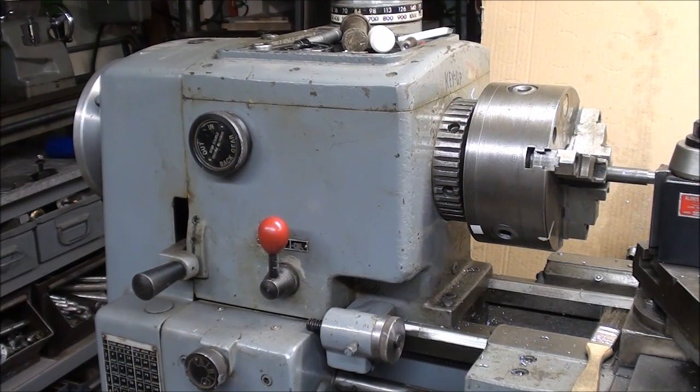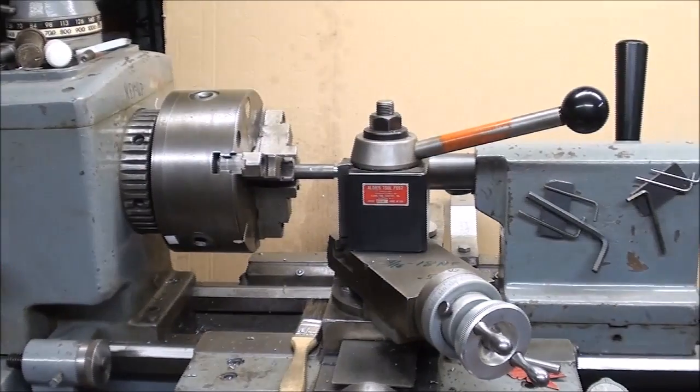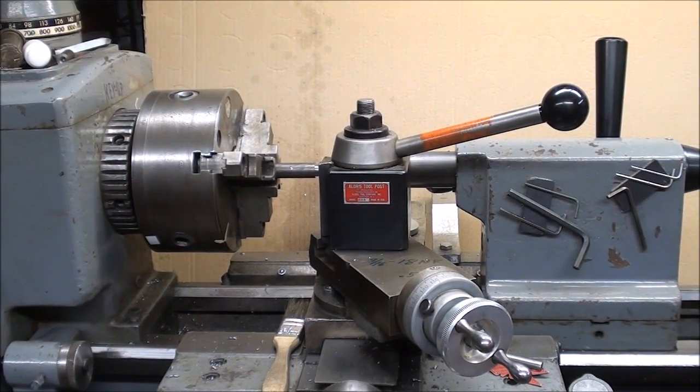Howdy, it's Jubal Cain again, and today I'm going to do yet another video on threading. I know you might say 'not another one,' but this is always a popular subject, and it's just a little bit different twist today, as I use a carbide threading tool that is already ground, prepared, and commercially made. So let's take a look at how I'm going to do that.